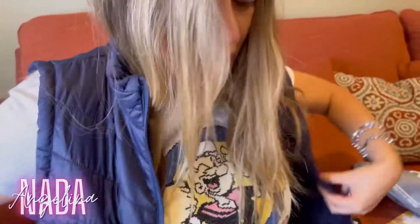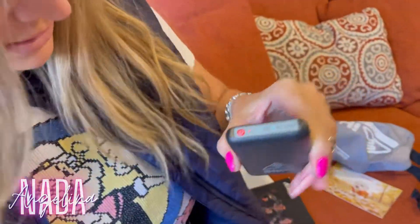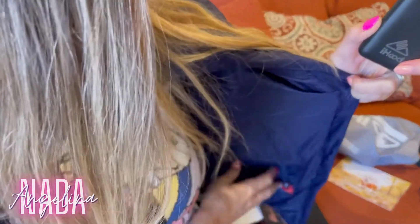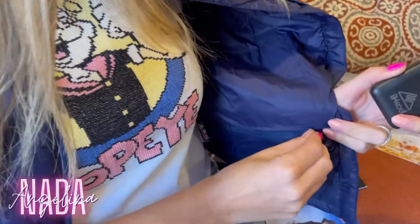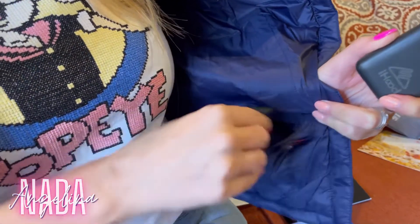The heating pads that switch on are located here and on the back. By the neck you have the battery — you need to charge it all the way. It has many settings: three heat adjustments — low, medium, and high.